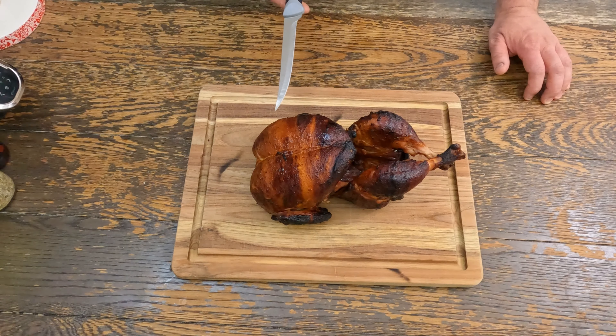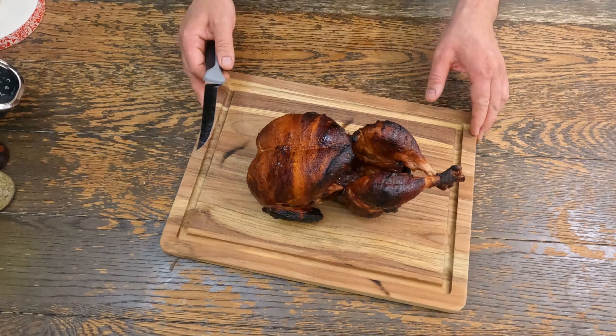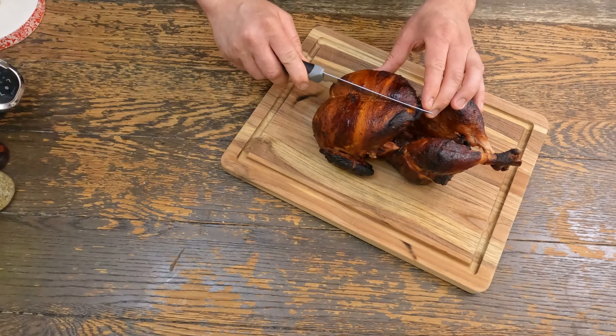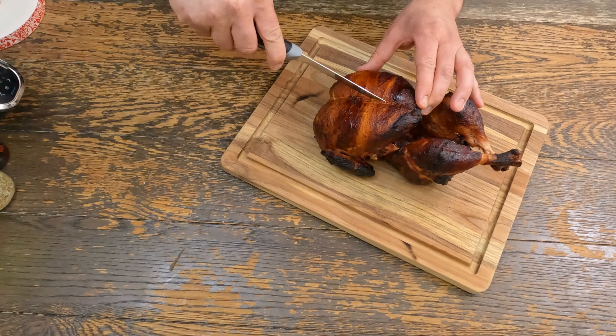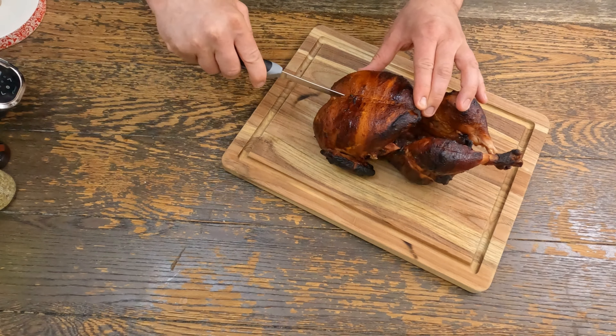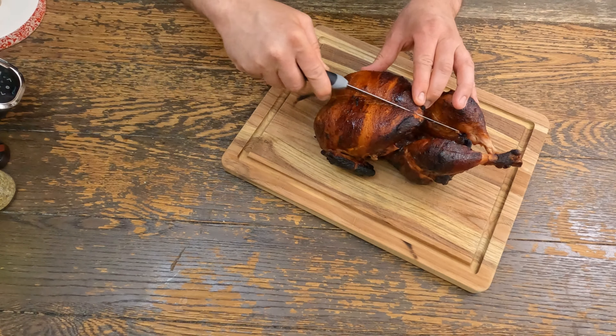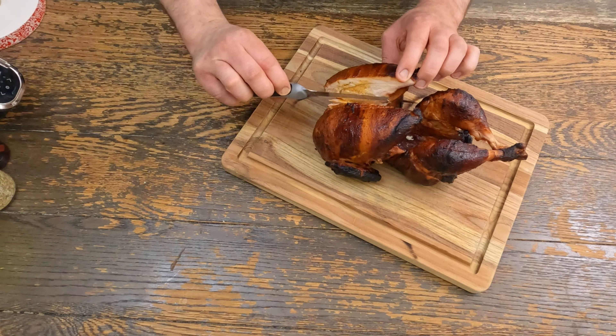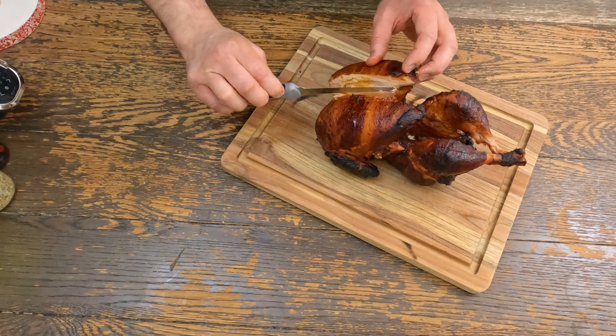There you have it — she looks pretty good. We ran it at about 400 degrees. You typically don't want to run that hot with a sugary rub and barbecue sauce on it, but because it's on the rotisserie it's constantly basting itself, so you'll be okay doing that. I don't think anybody would believe you if you told them there's no skin on this, because it looks like there's skin on it.